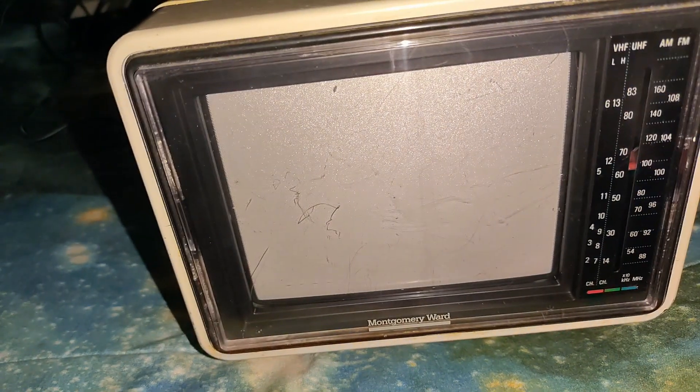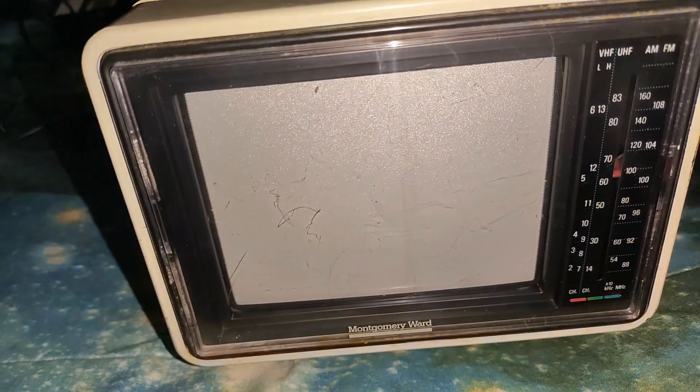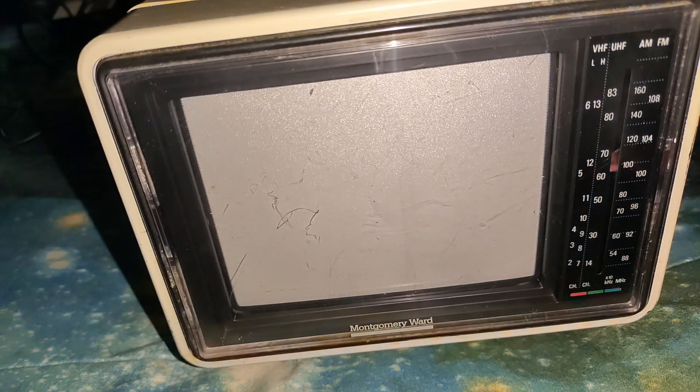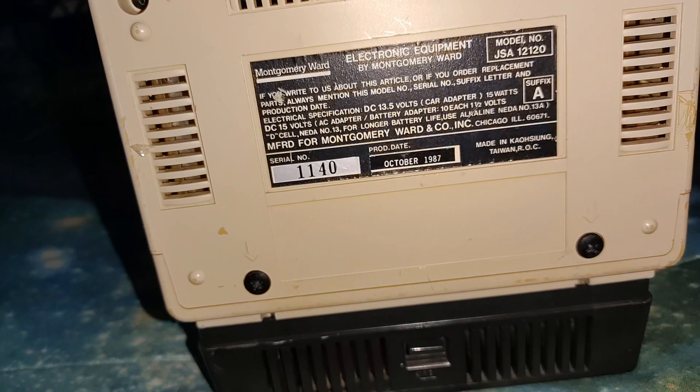Dying to see who manufactured the CRT. It looks the same as that other one — one of the Emerson, the Messia Shia tube. Might be one of those. Anyway, here's the back. Production date: October 1987.